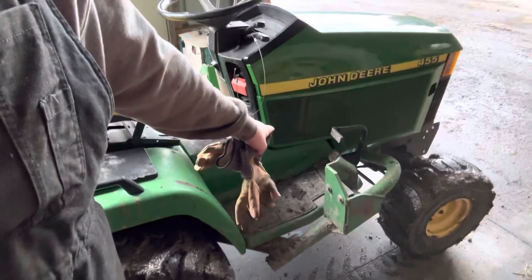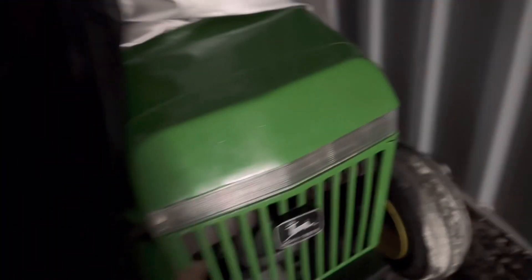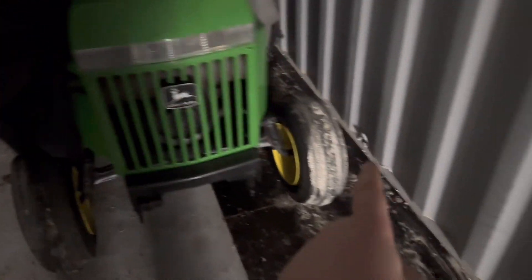That's the loader bracket, if you guys know anything about these. And back here, I have my fully-restored John Deere 316 with the 18-horsepower Onan. I put LED lights, front emblem, and all ag tires all the way around.